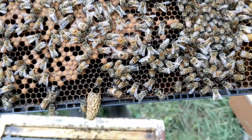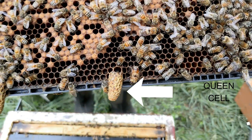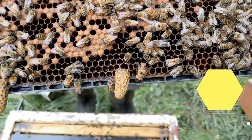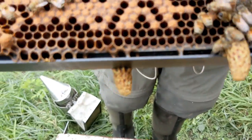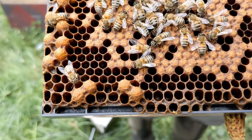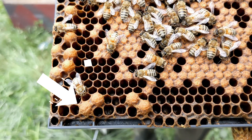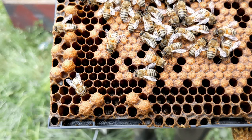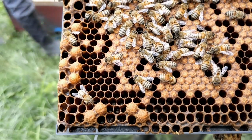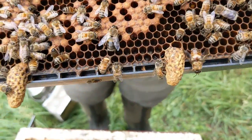And at the bottom, what's this? A capped queen cell. And there's another queen cell. Quite often bees make multiple queen cells during swarm season. Over here in the corner are a few drone cells. They're just domed a little bit and they lay on the frame in the same way that worker cells lay. Queen cells dangle down.